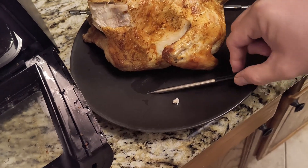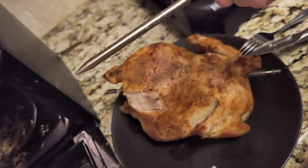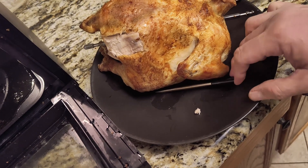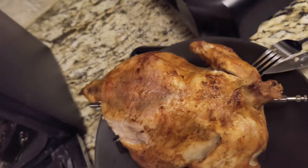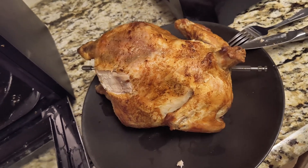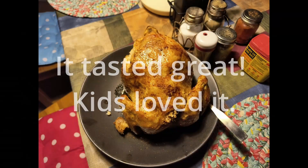It's super nice that I can hold this super hot thermometer without being burnt. I will assume that the chicken is well cooked — medium done, the way I asked — and we'll see how it tastes.